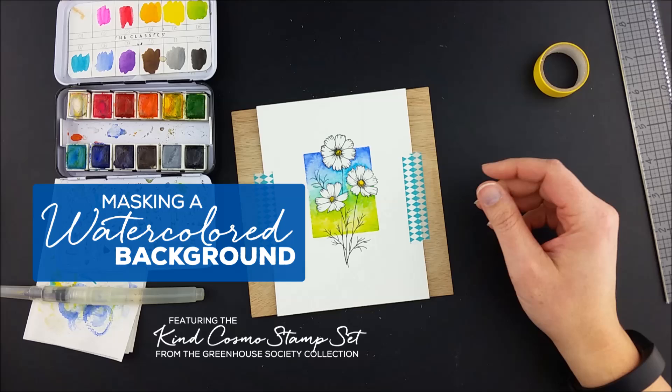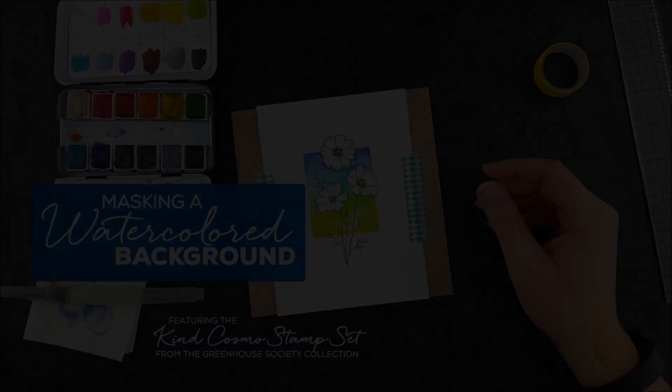Hello, Julie from Technique Tuesday here, and today I'm working on a background masking project using the Kind Cosmo stamp.